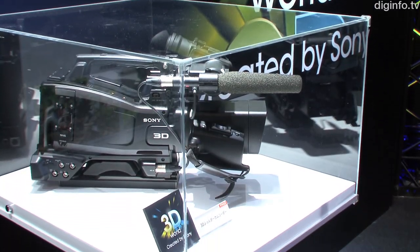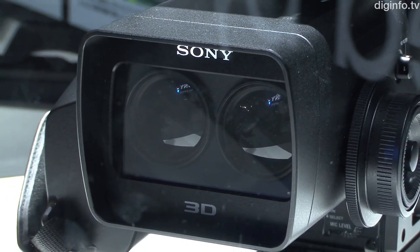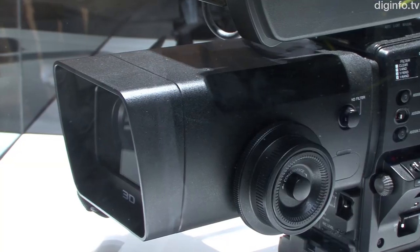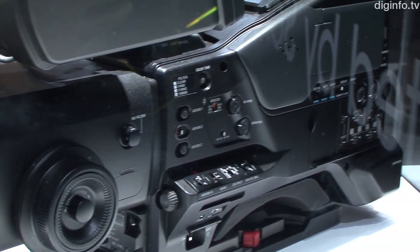At Interbee 2010, Sony displayed a prototype of their twin-lens 3D shoulder-mounted tapeless ENG camera. As the camera is still at the prototype level, detailed information has not yet been released.